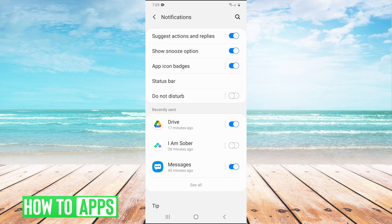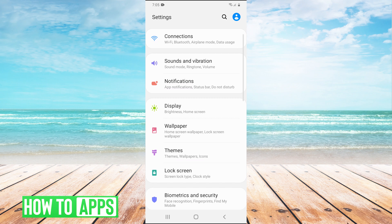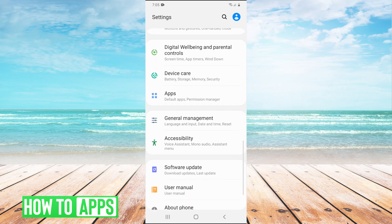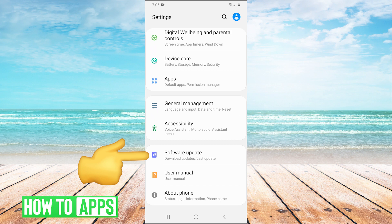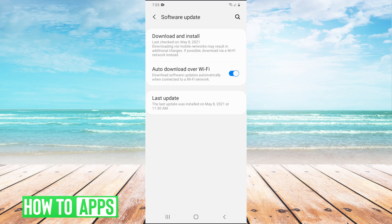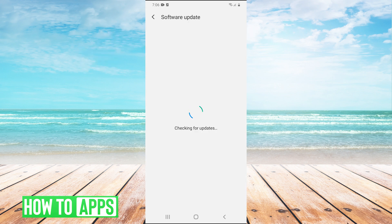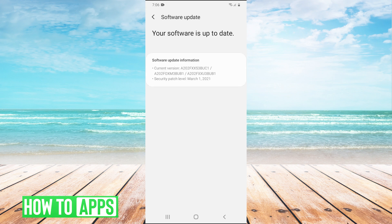If that doesn't work, we can go back into settings, scroll down, and go to Software Update, then hit Download and Install. This is just going to double-check that your phone is up-to-date. Sometimes with certain updates there will be glitches, and sometimes updating your phone will fix your vibration.